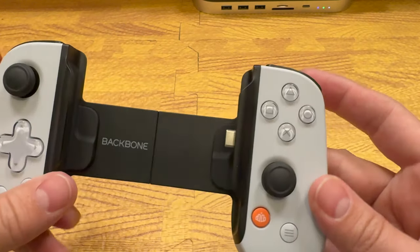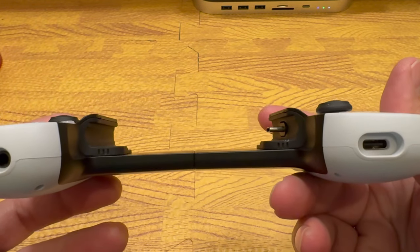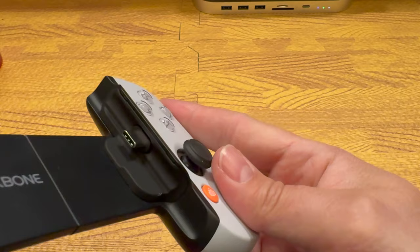What's up gamers? The Backbone 1 is probably the most recognizable and popular mobile gaming controller on the market. Earlier this year, Backbone quietly released version 2 — a subtle revamp with one big improvement. Let's get into it.